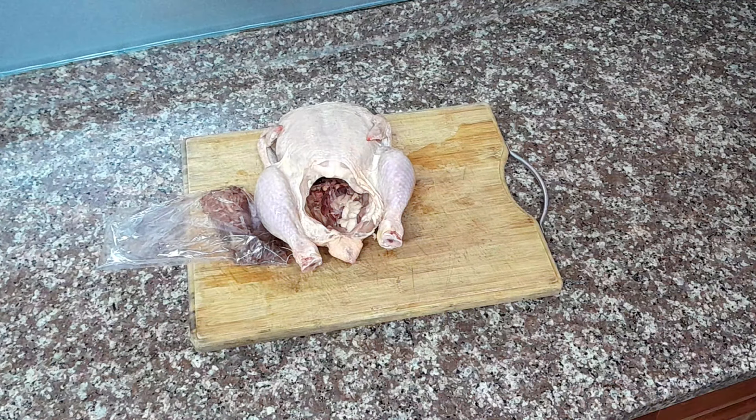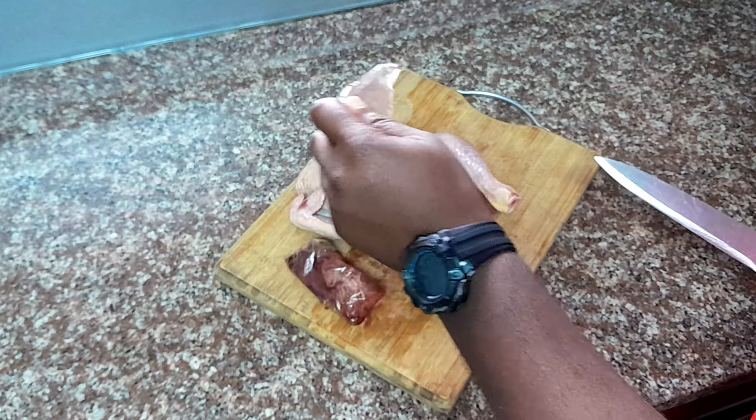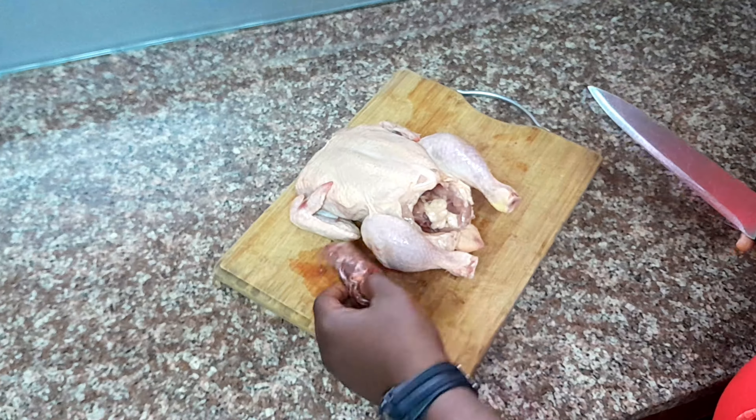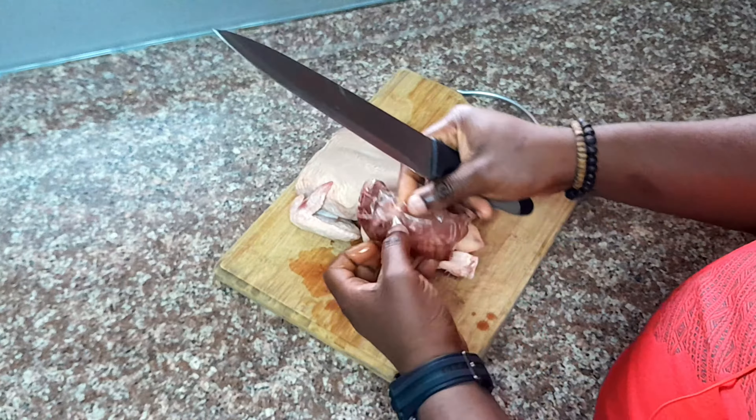Step 1: Preparation. Before we dive in, let's prepare our workspace. We've got a whole fresh chicken, a sharp knife, and a clean cutting board. Now the giblets — those little surprises are tucked inside the cavity, but we'll save those for another recipe.